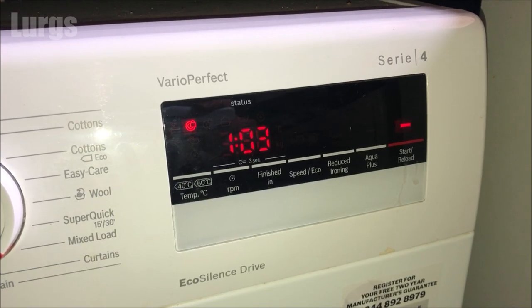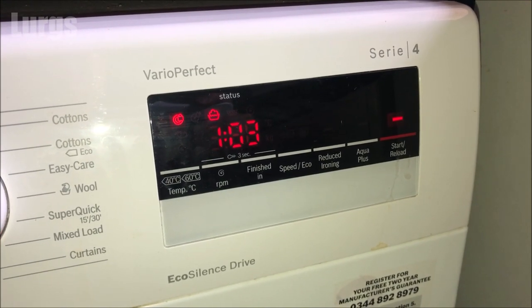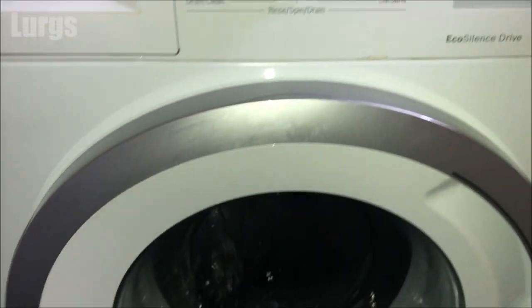Also, you may want to quickly pause the washing machine program if you've just found a dirty old pair of pants that need to go in as well.